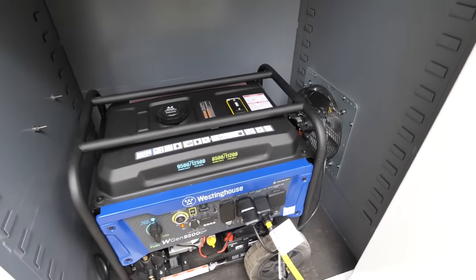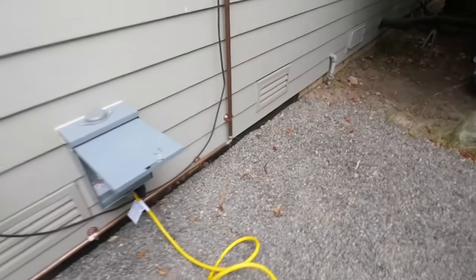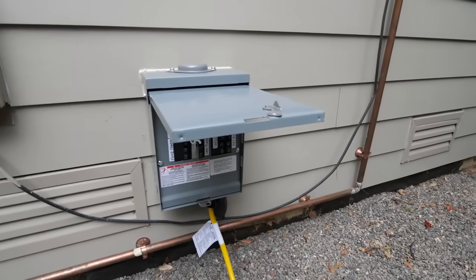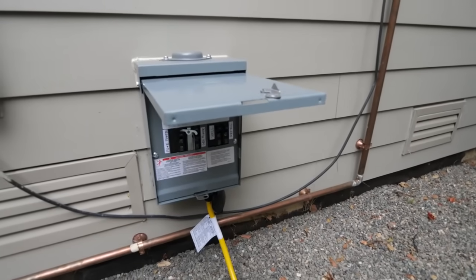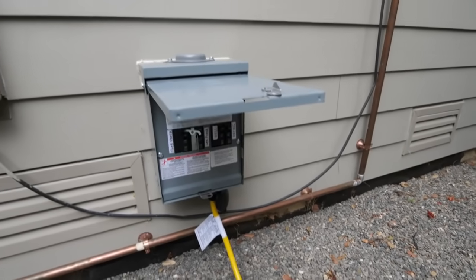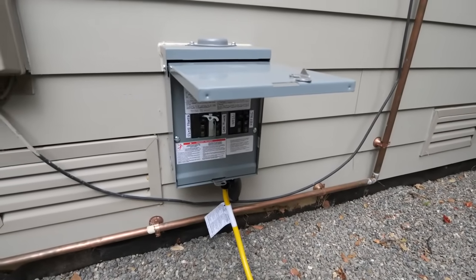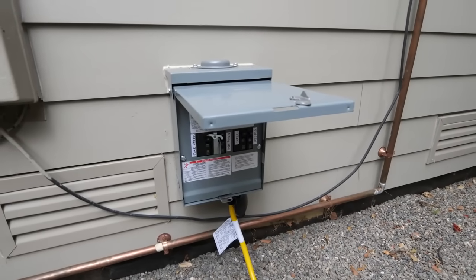The 240-volt power from the generator goes through this yellow cord over to the manual transfer switch that's in this box. I moved the lines from the well and the refrigerator into this box — they're normally powered by utility power, and then you flip that switch and the generator power takes over. The cord plugs into a socket in the bottom of the box. I got the box on Amazon, as I did the generator and the cord.